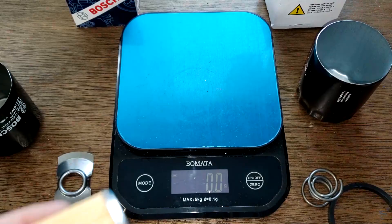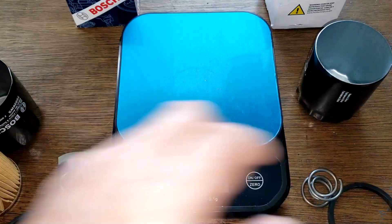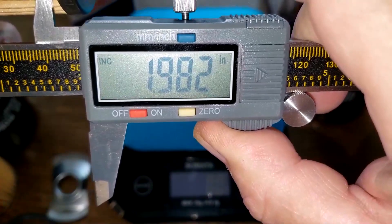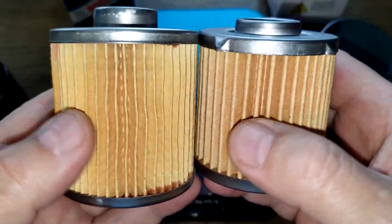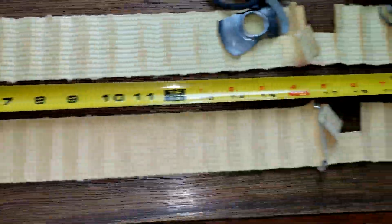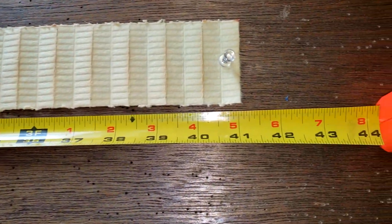For the filter element diameters, the Bosch measures 2.14 inches and the GKI filter measures 1.98 inches. Now let's stretch both filter elements out and see what the media looks like. Stretched out, the GKI oil filter media is 33 and three-quarter inches long, and the Bosch filter media is 41 inches long.